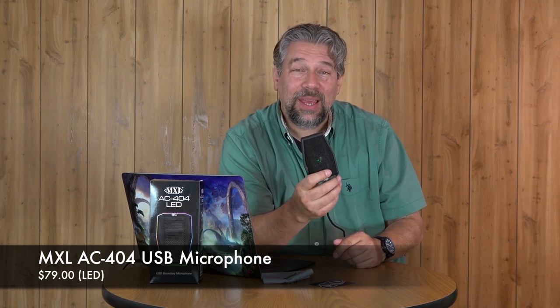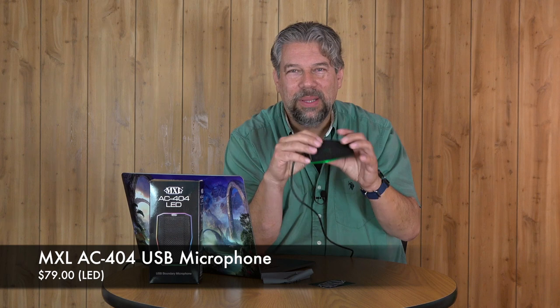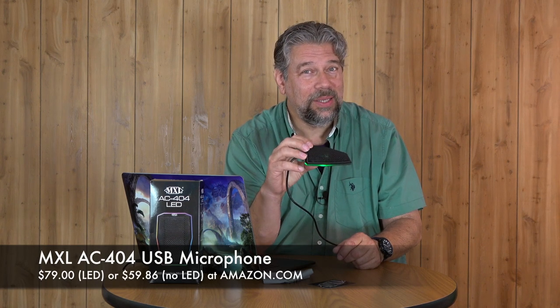Before I tell you the price, please subscribe to my channel — I really appreciate it. This is the MXL AC404 USB powered microphone with the color-changing LED on the bottom, and it costs $79 on Amazon.com. If you'd like the same technology in either black or white without the LED, they have that option too for $59.86 on Amazon.com. Either way, with or without the LED, this is a really nice solution for a conference table or an office where multiple people can talk, move around, sit back, and still sound great. I encourage you to check it out, and I'll catch you in my next video.